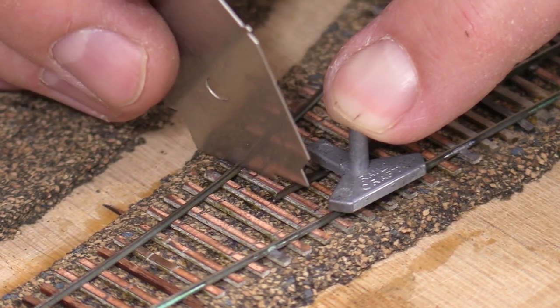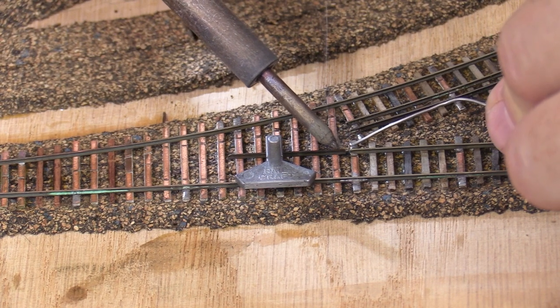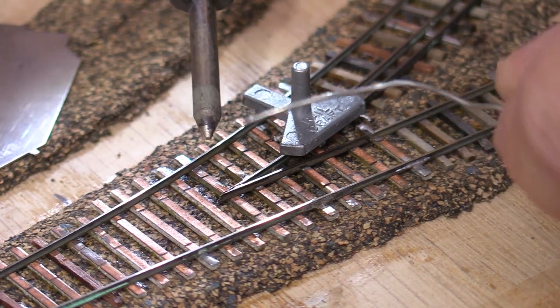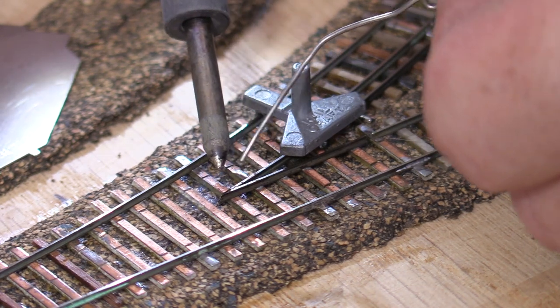The sharp end should be engaged with both stock rails. When I'm happy with the placement I'll solder the rail to the PC board ties. I've cut a second piece of rail to form the other side of the frog point. It's also tapered but on the other side. I'll use my three point gauge to position it, then solder the frog together.